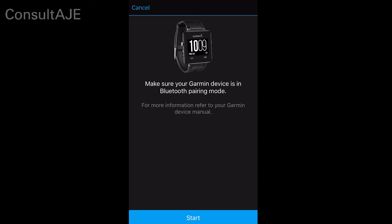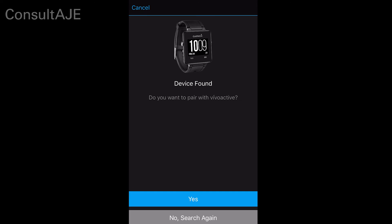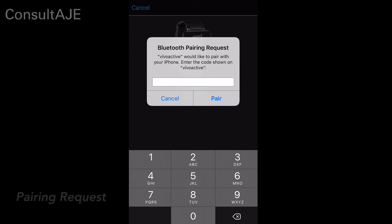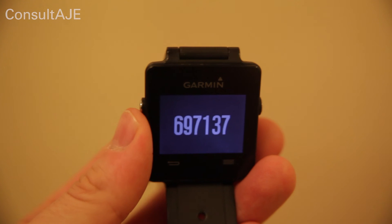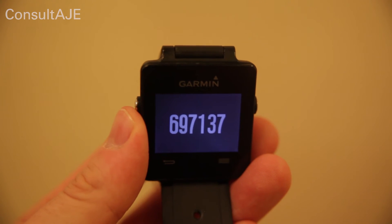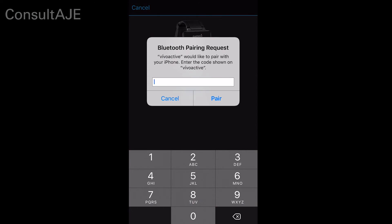Select Start to begin the pairing process. Select Yes to pair with your VivoActive watch. A Bluetooth pairing request prompt will appear on your screen. A pairing code will be displayed on the face of the watch. Enter the pairing code into the Bluetooth pairing request window and then select Pair.